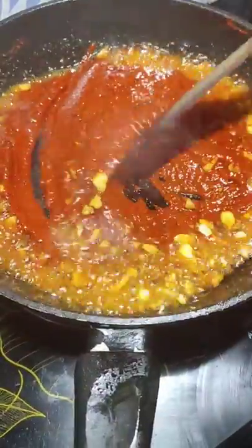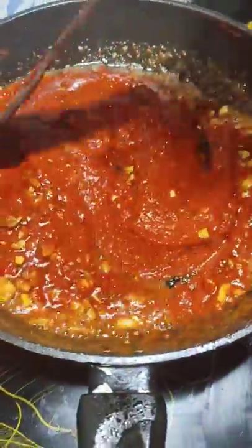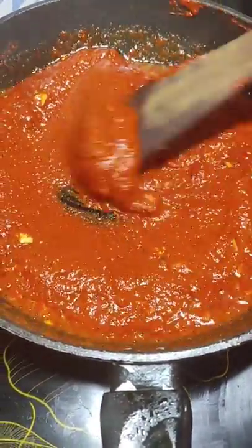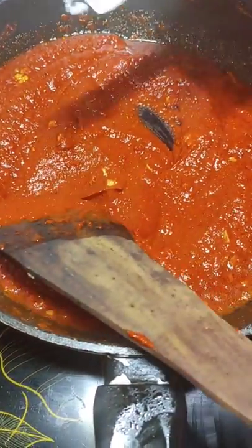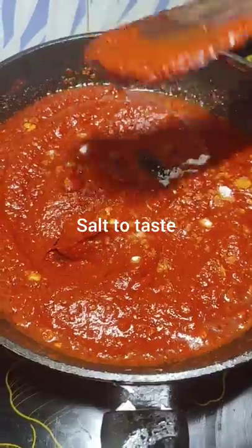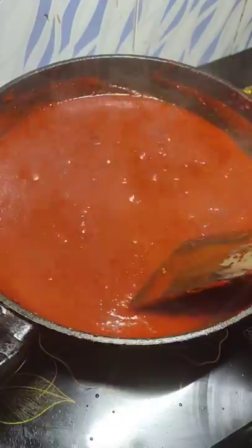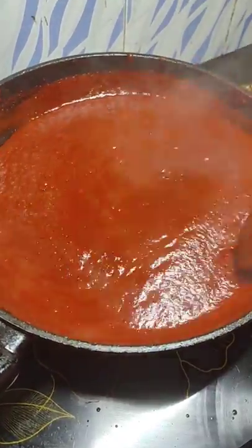Add your ground masala and fry it for about 3 to 4 minutes or until it gets cooked. Keep stirring so it doesn't stick to the bottom. You may add a little more vinegar into your mixer jar and add that remaining masala into the pan so none gets wasted. Add salt to taste. Once the masala is cooked it will start to release the oil — that's when you know it's nicely cooked.